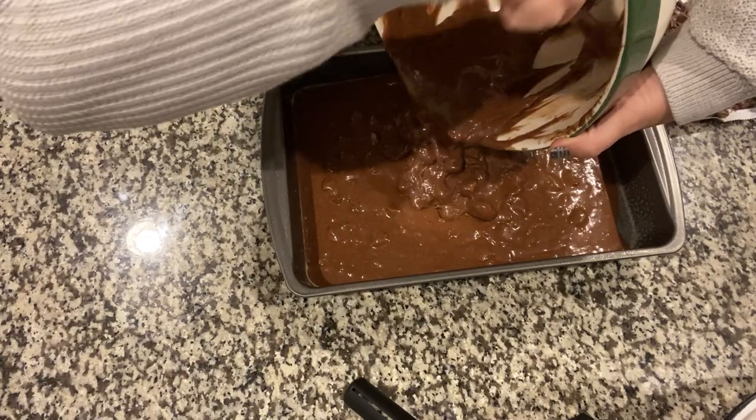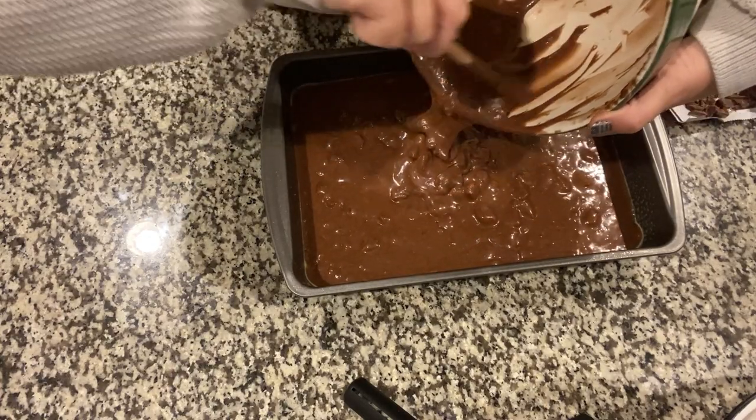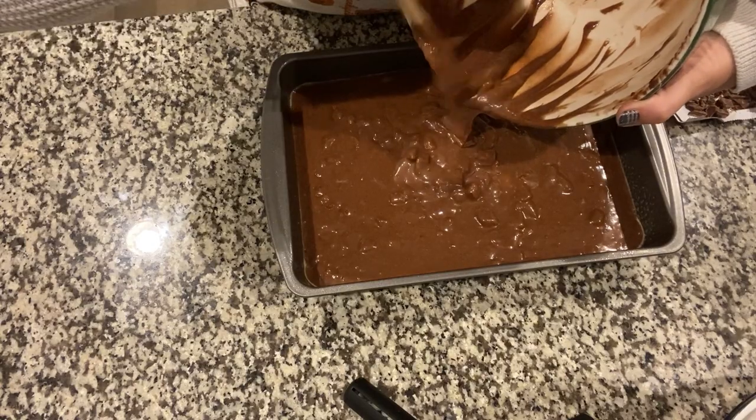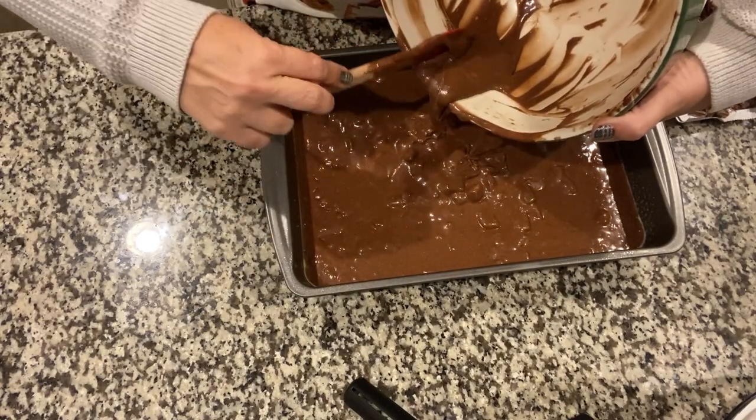It looks a little chunky but it's really good because of the Reese's Cups — it looks clumpy. But it's really, really good.